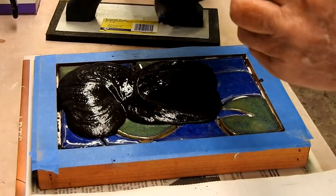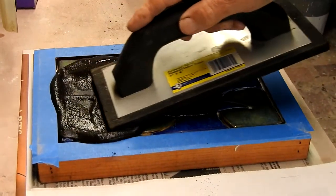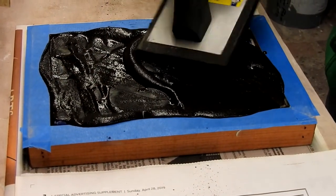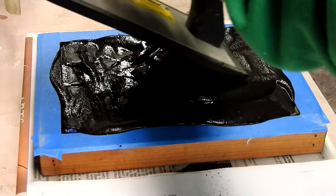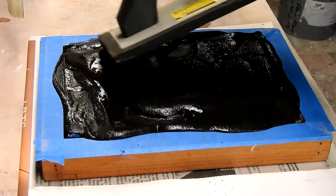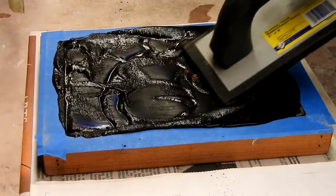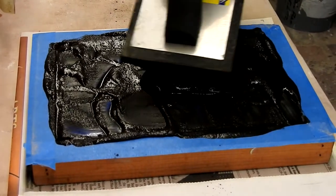Using either a foam grout spreader like I'm using, or a simple piece of cardboard — cardboard is not a bad idea because you can throw it away once you finish with this rather messy project. You want to make sure that the grout goes down between all the tiles, all the way down as far as it'll go. This grout will dry and harden like cement and will help hold the tiles in place. Remove as much as you can with the spreader, and if you have too much, just take it over to a waste bucket and rake it off.